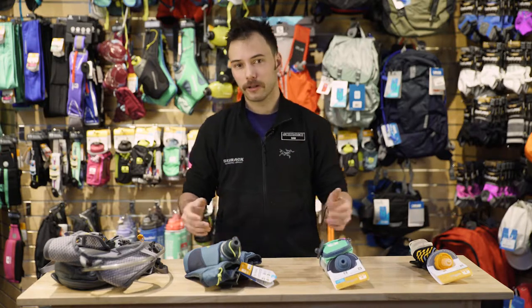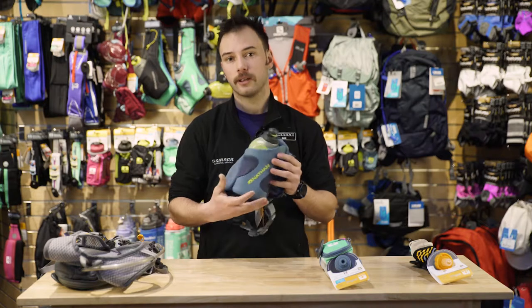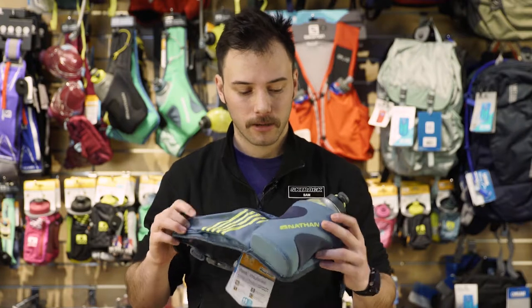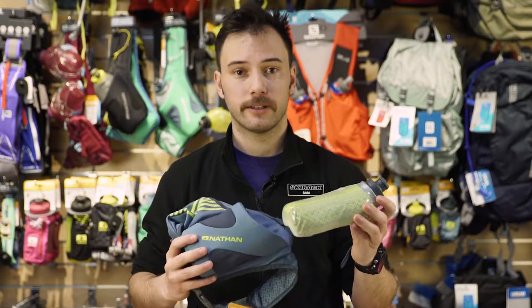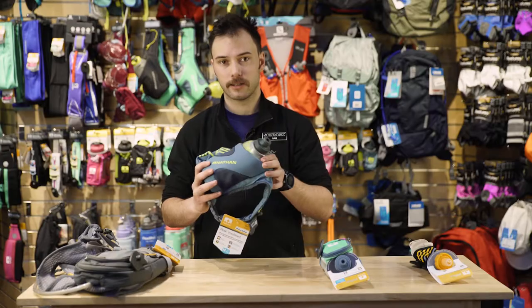Now if I'm going up to something longer — up to two or three hours — I'll go to the 18-ounce reservoir on the waist-based hip belt. With Nathan's peak insulated design, it has a nice ergonomic flat bottle that's going to sit flat on your back and not bounce around as much. Additionally, with a lot of Nathan products, you're going to have an insulated option.